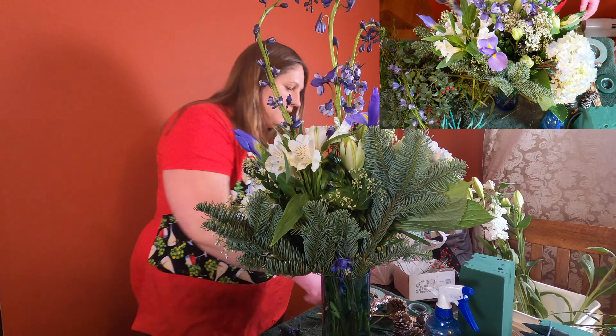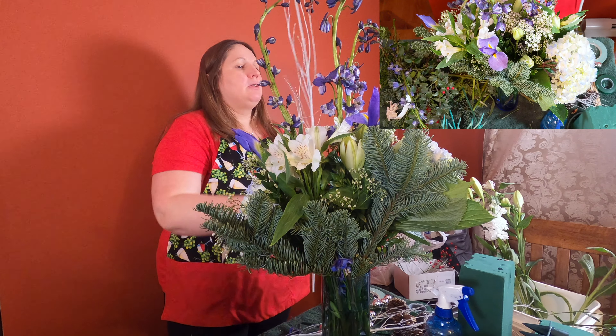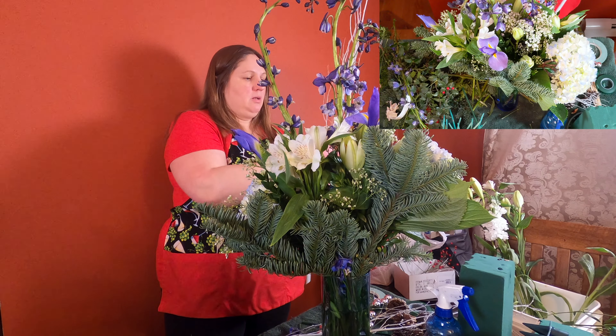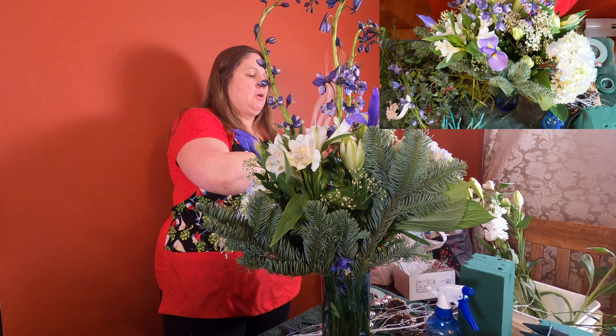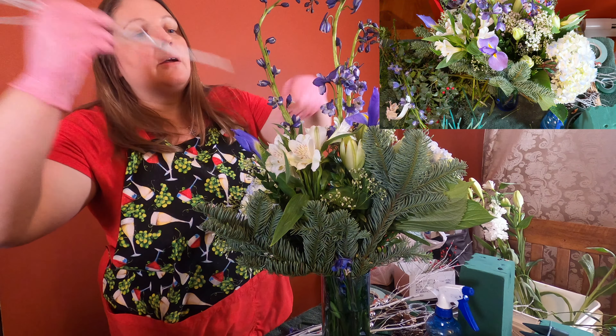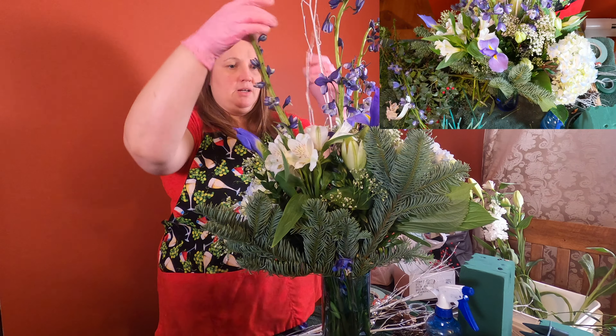Then I'll add some white birch branches that I picked up at Home Depot. You can also get them at your local flower shop. The flowers for this arrangement I purchased at my local flower shop, but the branches I did pick up at Home Depot. Just going to stick a couple of them in there.